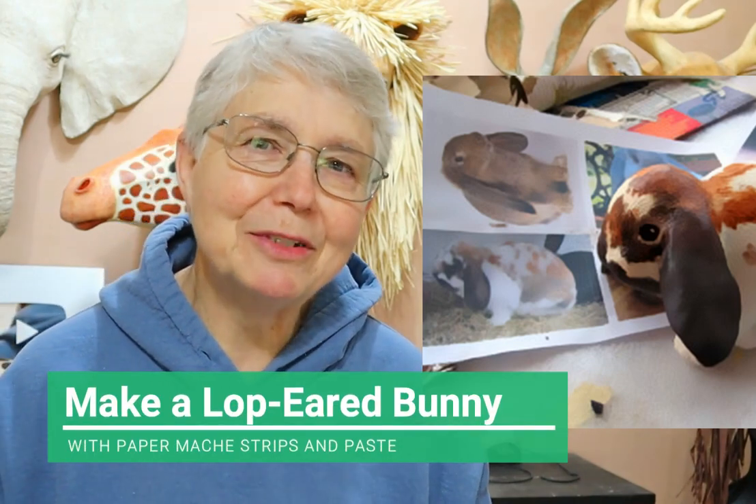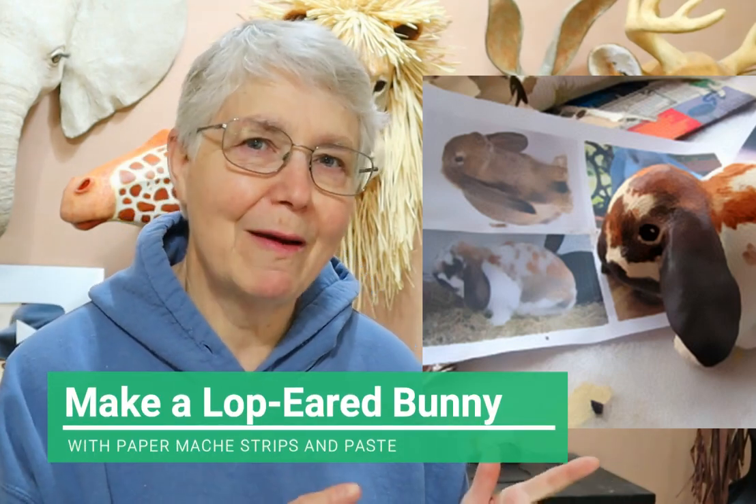Hi, I'm Johnny from UltimatePaperMache.com and today I'm going to show you how I made this little lop-eared bunny. I made her about 11 or 12 years ago, a really long time ago. I don't have her right now — I'm just showing the picture because I don't actually have the real bunny. I gave her away.